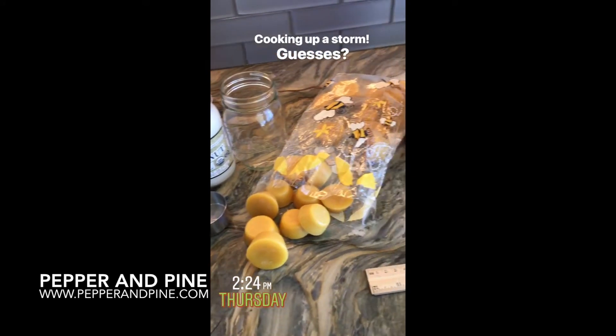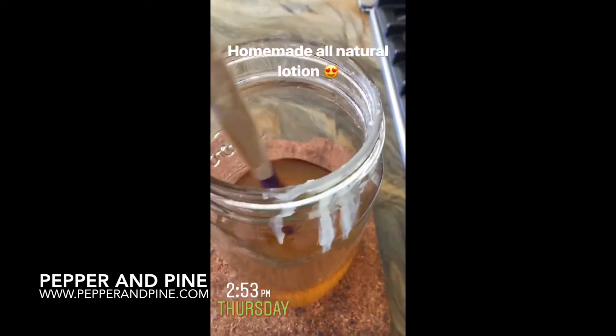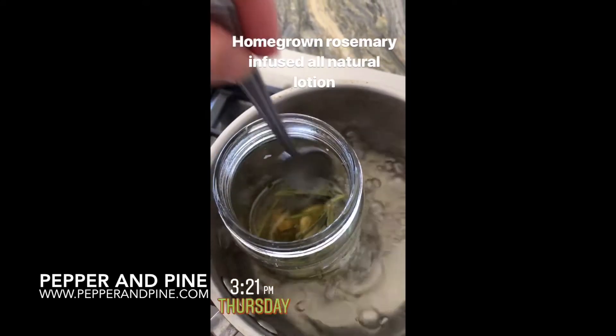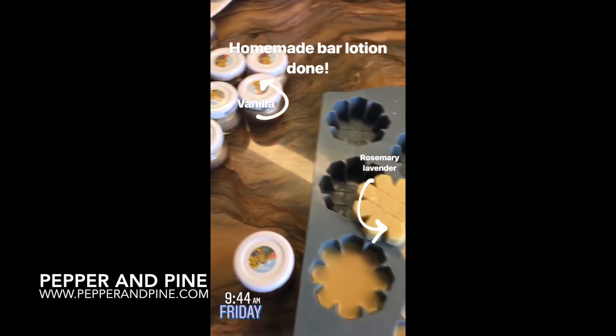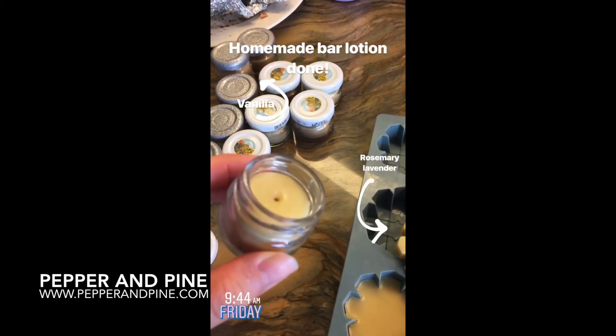I hope you try this super simple project — I absolutely love this bar lotion, it is the only one that I use now. It leaves your skin so soft and smelling great, and the best part is that it's made with all natural simple ingredients. If you want to see some of the other projects and tutorials on my channel, you can tap on the screen right now. And don't forget that you can see what we're up to on a daily basis by finding me on Instagram at Pepper and Pine.